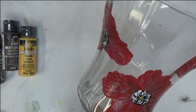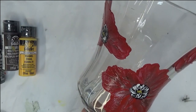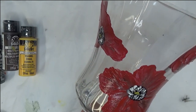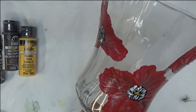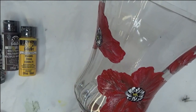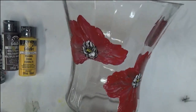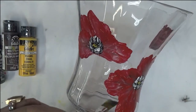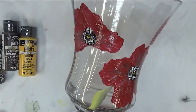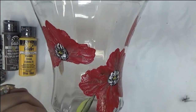Alright, so then we're moving on and we're going to start putting in some greenery. And with this I'm using the Thicket, a little bit of the Wicker White, and the School Bus Yellow. Typically what you're going to see when you do poppy is more of a kind of a long, tall grass kind of a design.